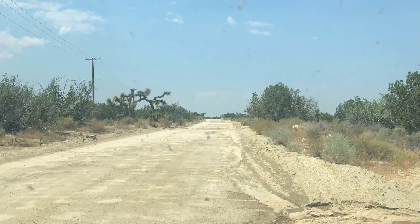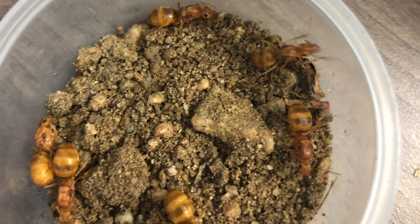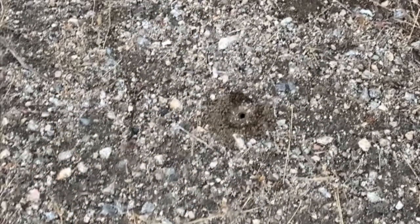This is an example of the terrain that I caught my Myrmecosystus mexicanus in. On this trip, I was able to catch a large number of queens several hours after the flights had completed. This is an example of a founding chamber that a newly-mated queen has begun to dig.